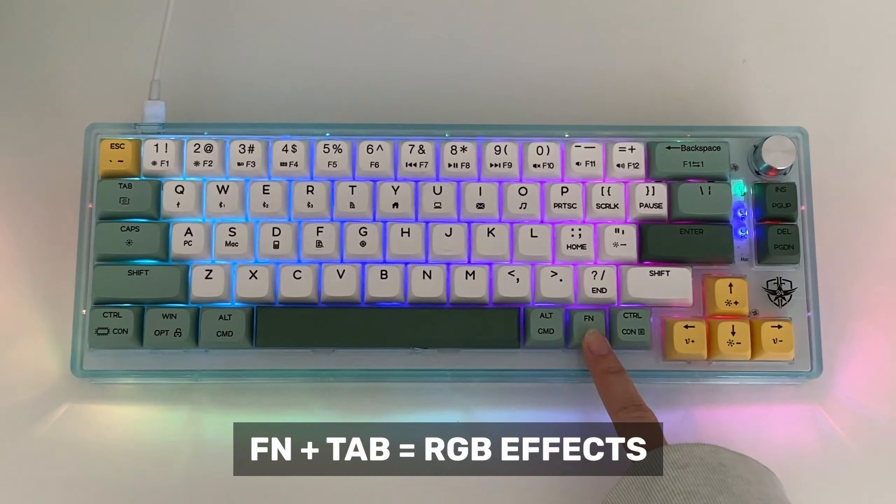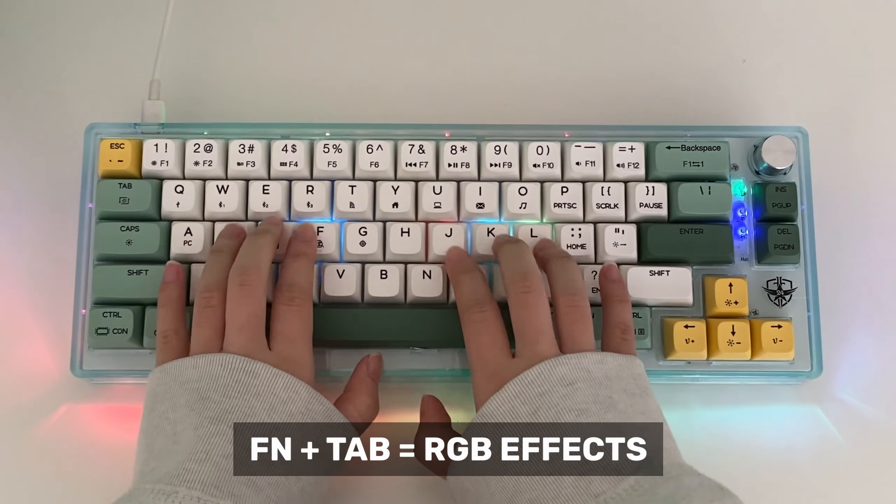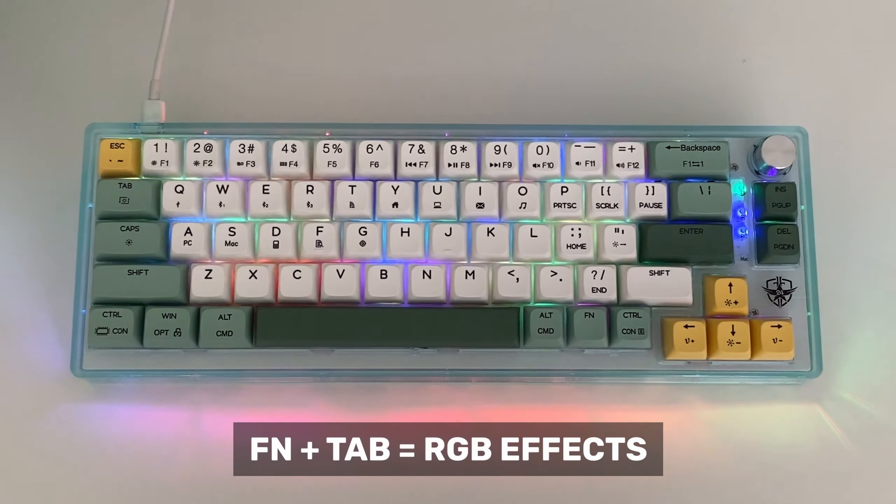The RGB is so nice and because of the transparent case, you can enjoy the full RGB awesomeness of this keyboard. There are many lighting effects to choose from, so let's take a look at them.